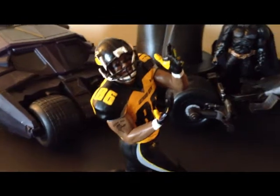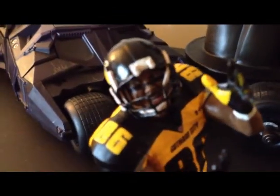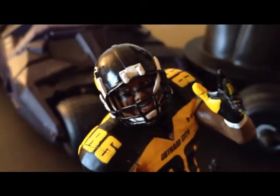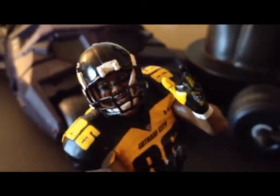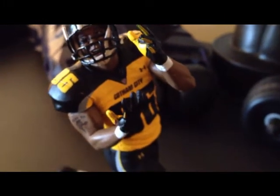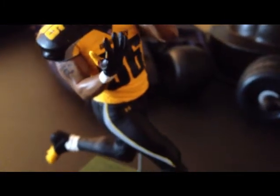You can see he has a fully detailed face inside of his helmet. To me it looks like Heinz Ward — that's a pretty good shot of him there. You can see his Gotham City number on the jersey.